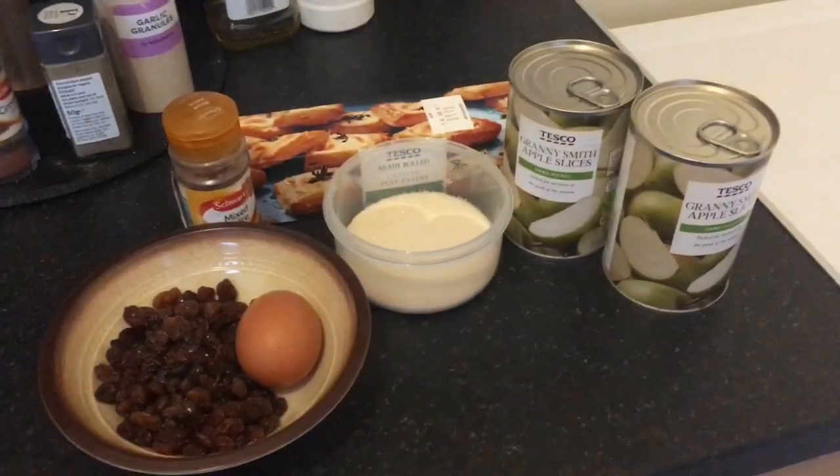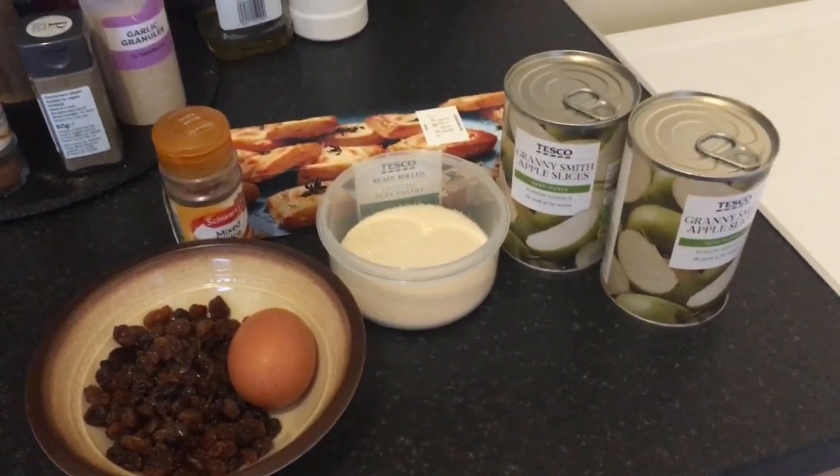So simple — I'll just go through the ingredients and the steps. Just six ingredients.